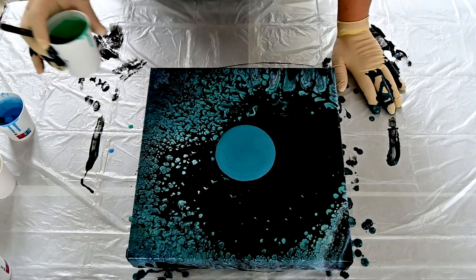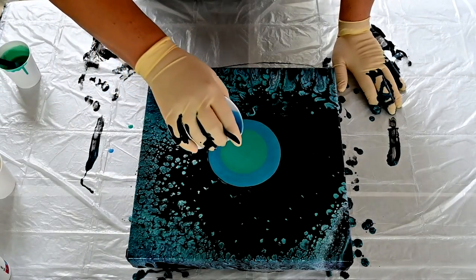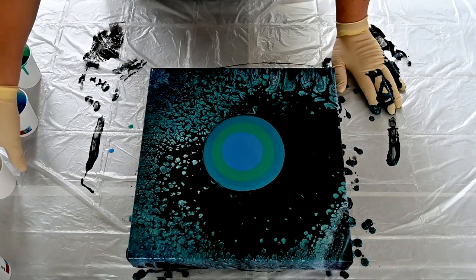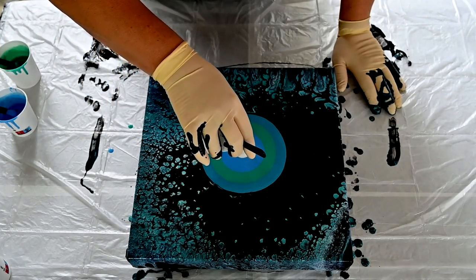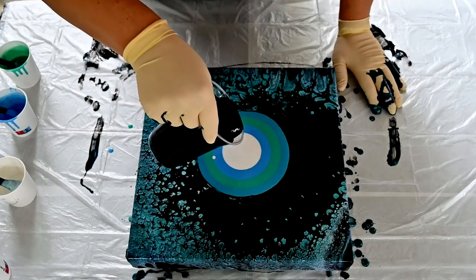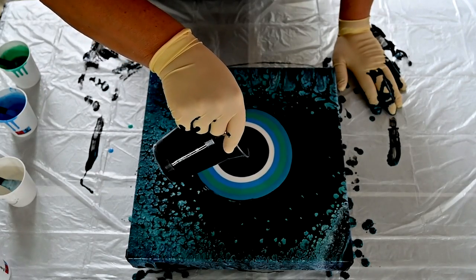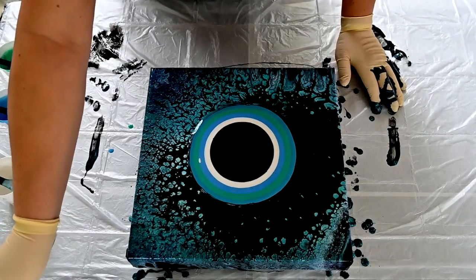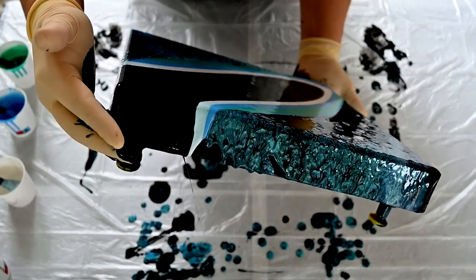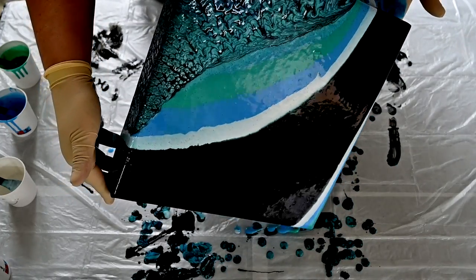Maybe not as much black. Now I will not blow — I will just tilt it. I will try to do it quick.